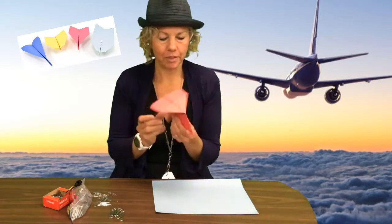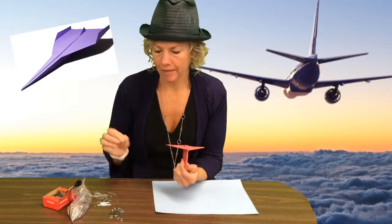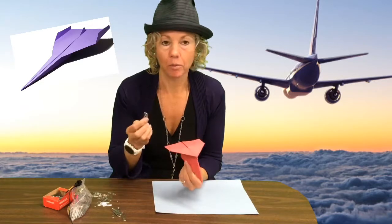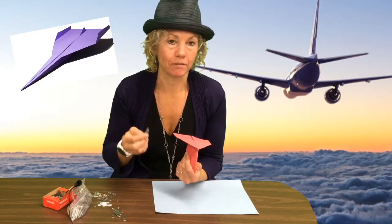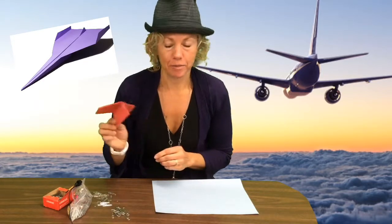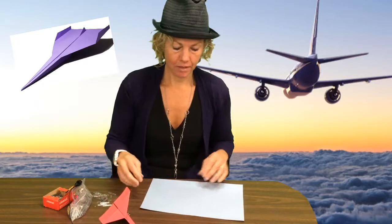Paper airplanes — you can pretty much shape them any way you want. You can also add paper clips to them to help hold them together or to give them a little more weight so they fly better. You want to think about folding things in half when you make your paper airplane.